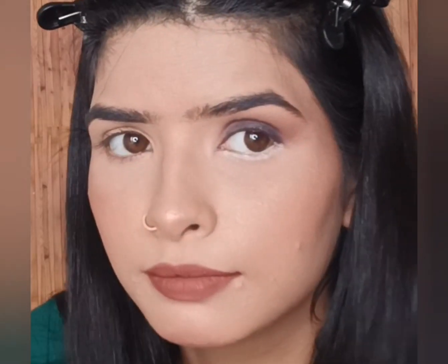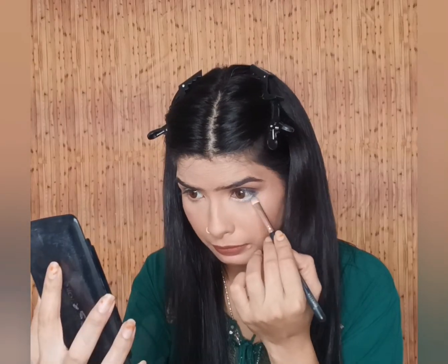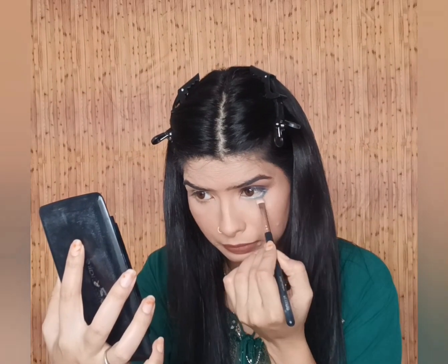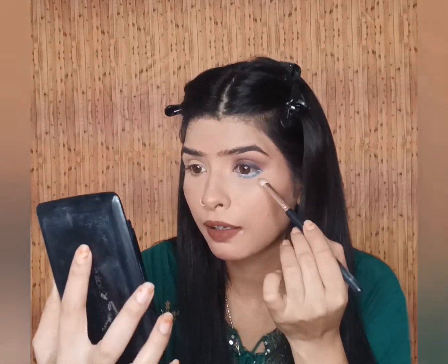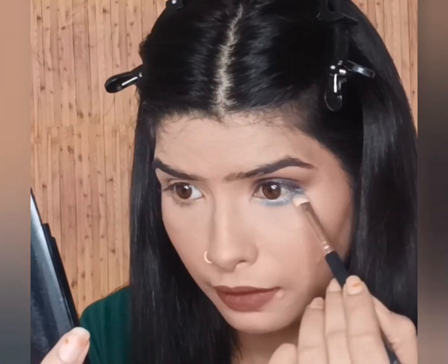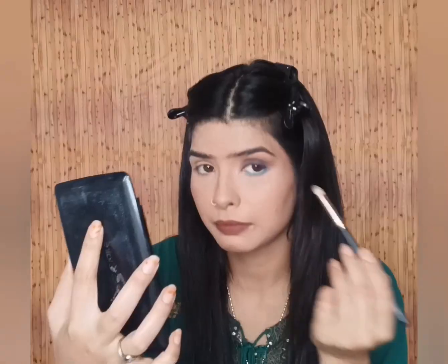Many people have confusion about how to make the color pop properly on the lid. Here is a trick: apply a white base on the bottom first, then pick up any color with your brush and apply it on top. This gives a good pop-up color. If you want it to look more highly pigmented, apply the same color twice. Then when you apply the shadow on top, the color will pop even more.